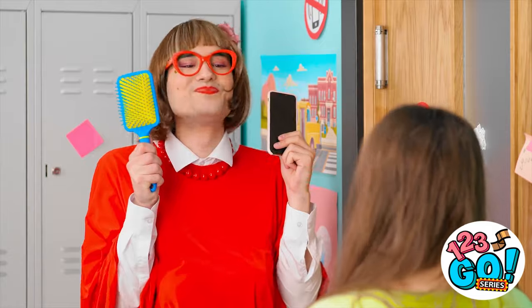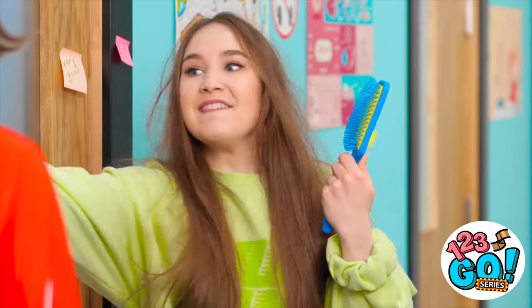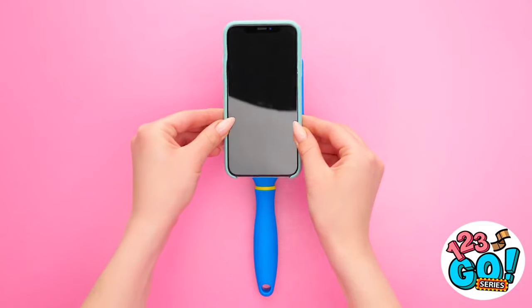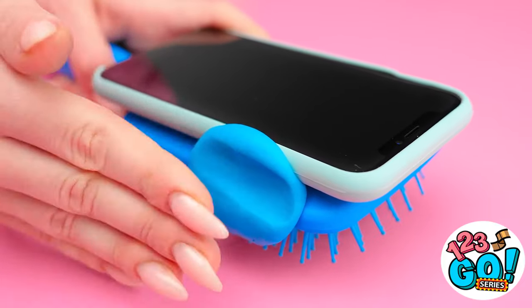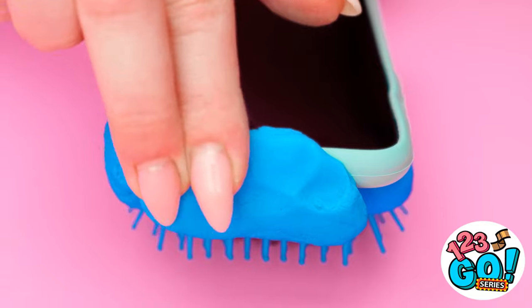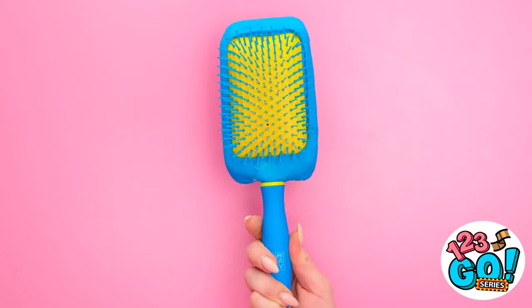And now to fix that hair… How rude! Unless… Of course! Be right back! Wanna hide your phone? Use play-doh! Put a ball of it on the side of the brush. Keep going all around the border. The point is to cover the phone's edge. Now it looks like the back of the brush!